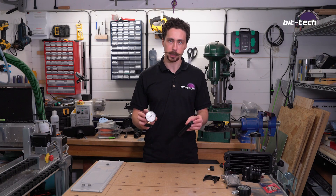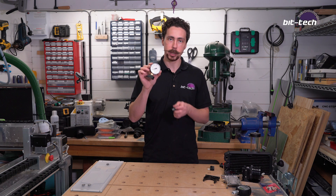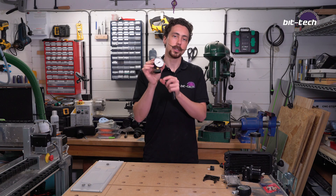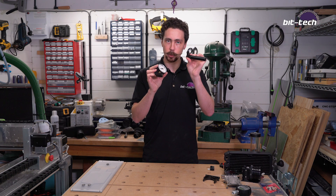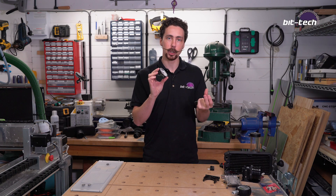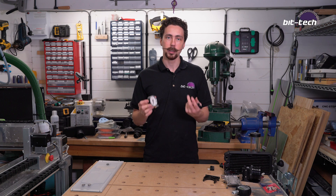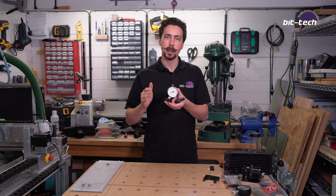The device I use to pressure test my systems is the Aqua Computer Dr. Drop. It's basically a little manual manometer attached to a Delrin block with a valve in it. You attach that to a little bicycle pump, connect the other side to the loop with standard tubing and a fitting, pump it up, and then watch to see if the pressure drops. The idea is you pump it up to about 0.5 to 0.6 bar and then leave it.